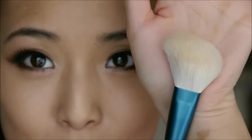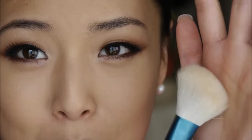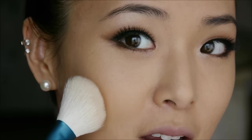I zoomed you guys in so you can get a closer look at my cheek area. First of all, I'm going to take a brush like this angled one right here. This is the Sigma F40 — this is my favorite blush brush just because it has that nice angle and it fits into my cheek area really well.